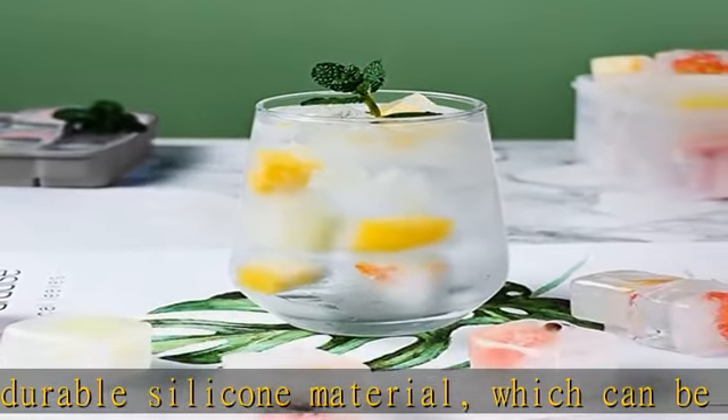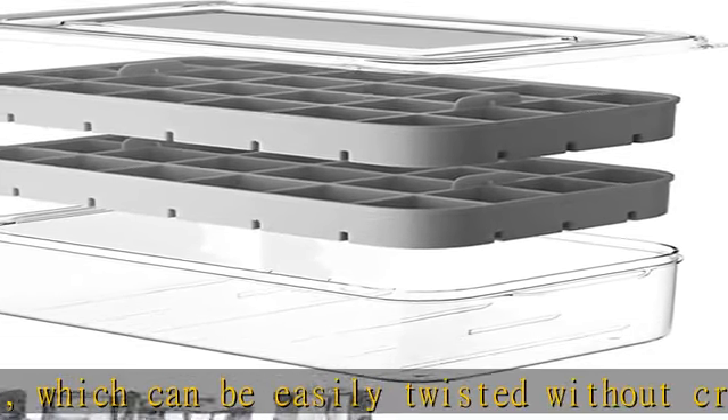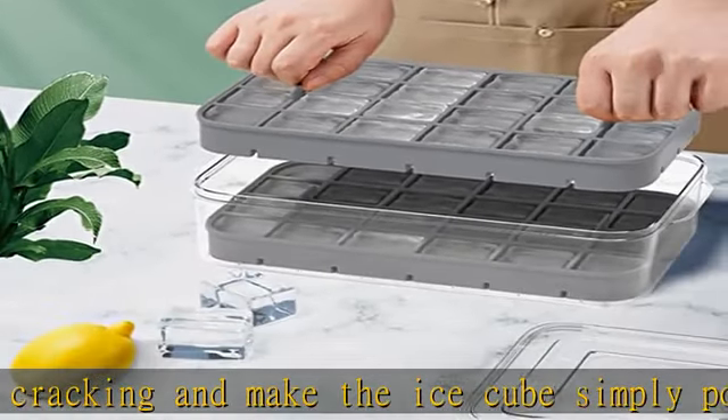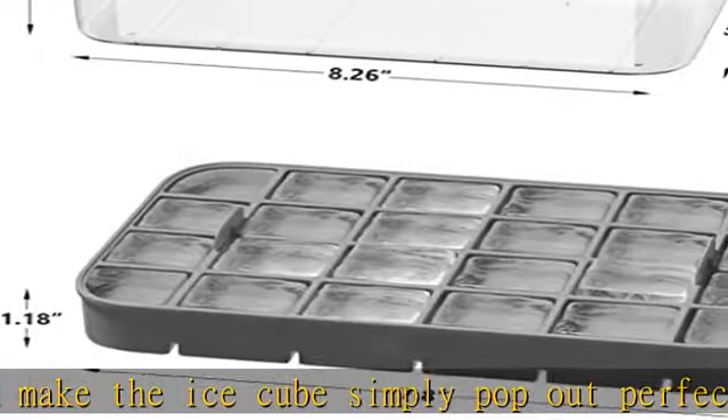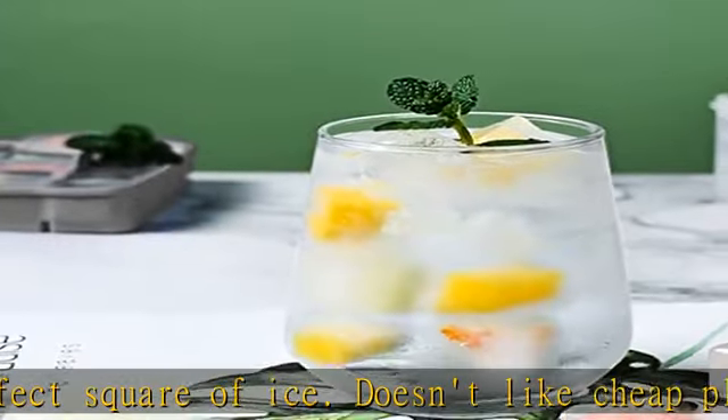The ice container can withstand long-term low temperature storage without breaking. The perfect size ice cube maker set comes with two trays and one container. The compact size is 8.26 x 5.03 x 2.83 inches, and each tray makes 24 nice-sized cubes, for a total of 48.